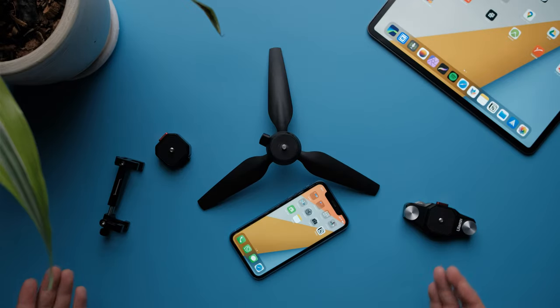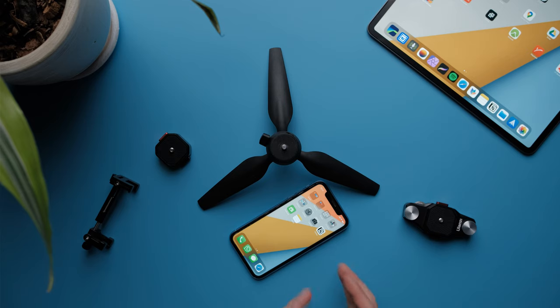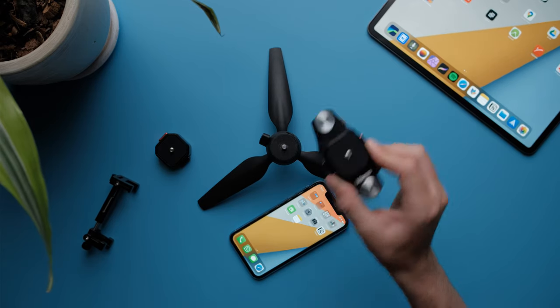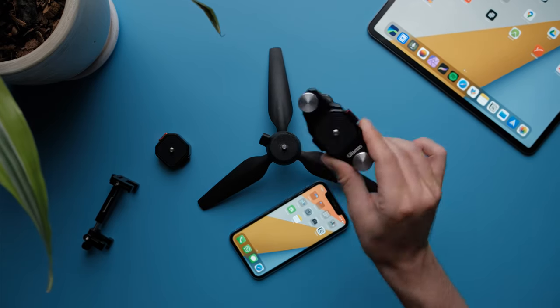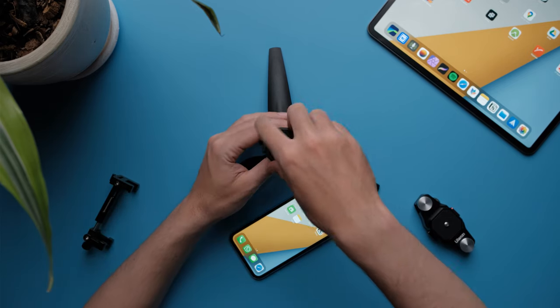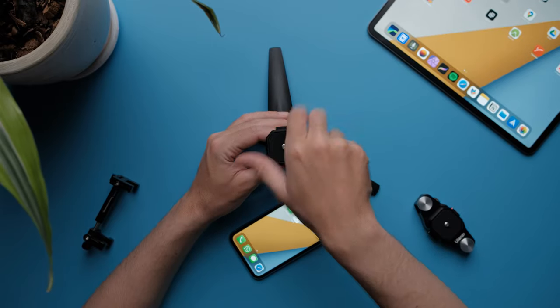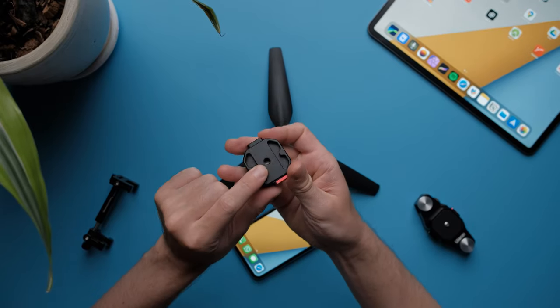Now let me show you quickly how it works with my phone and my phone mount, so you'll get an idea of how to use this thing. Afterwards I'm going to do more tests with this and my backpack, so you can see how to mount it there. First, you need to mount the base plate on your tripod, gimbal, or whatever else that has a quarter-inch thread.